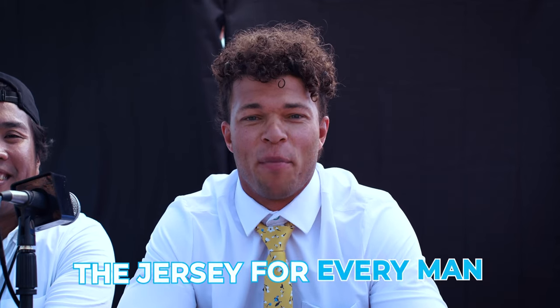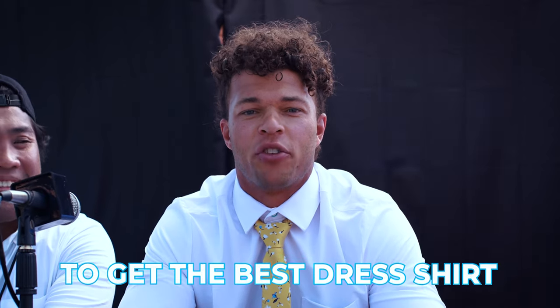Ann Collar. The jersey for every man. Go to Anncollar.com today to get the best dress shirt you've ever worn.